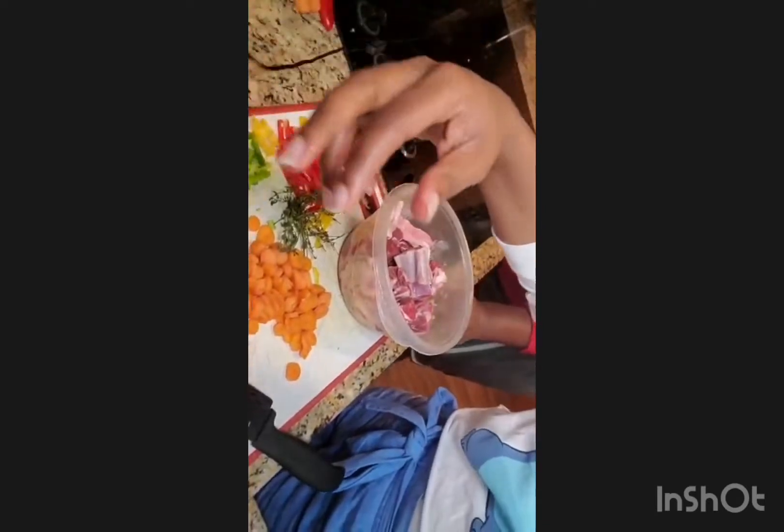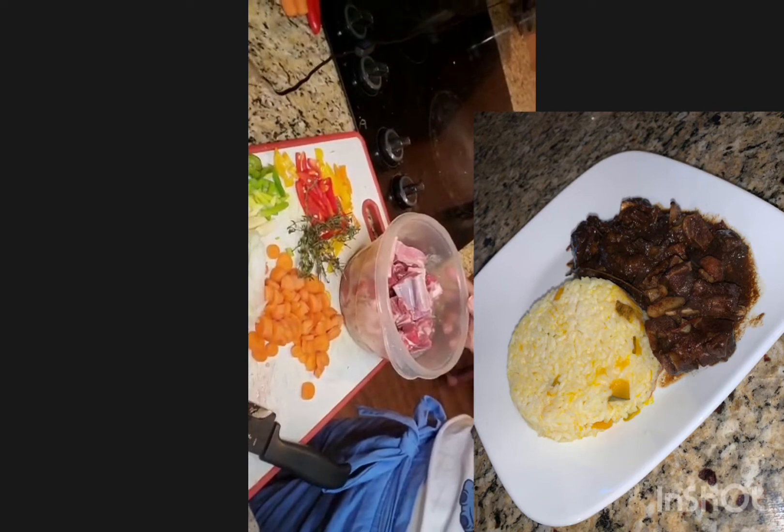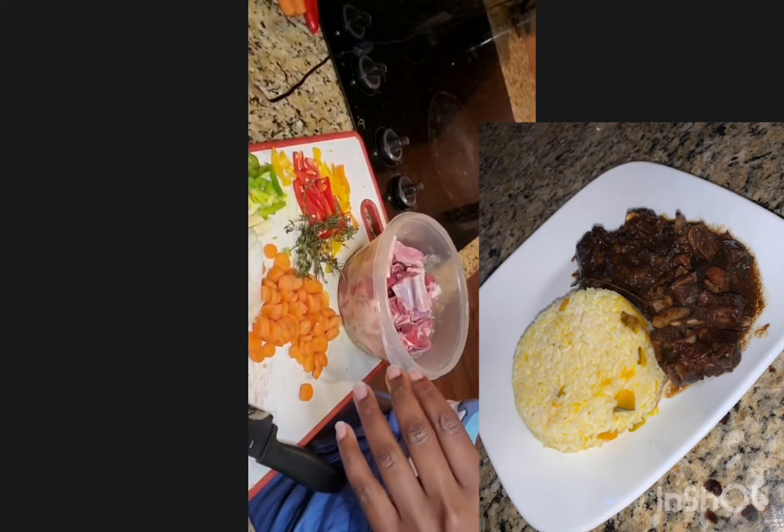So today we're doing the brown stew goat. Now I know Jamaicans — we're accustomed to our curry goat, which is a favorite of mine, but she wants to twist it up a little bit, so we're gonna do the brown stew goat, which is just as good. Now we're gonna take a look at our ingredients.